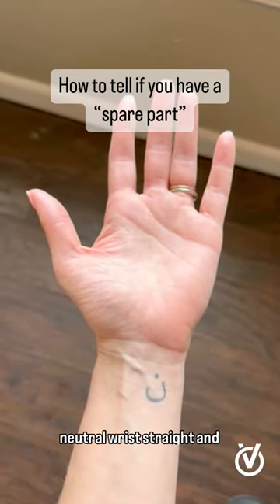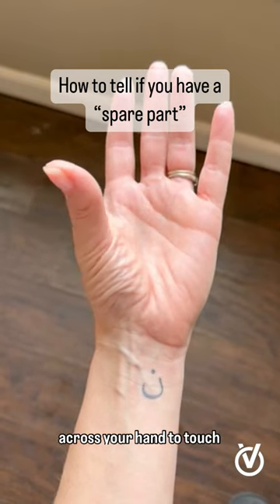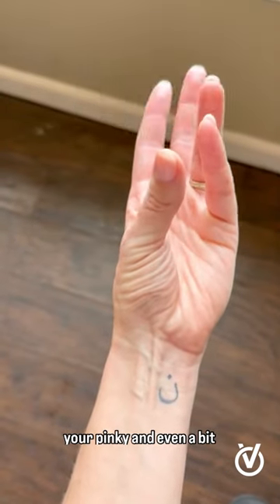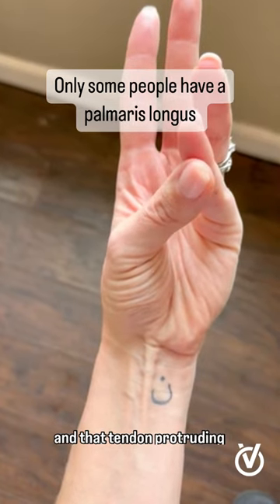Hold your hand out neutral, wrist straight, and bring your thumb as far across your hand to touch your pinky and even a bit beyond, and flex your wrist up.